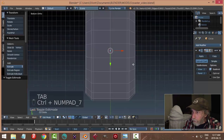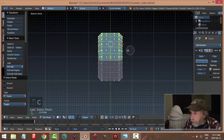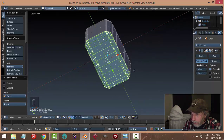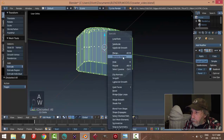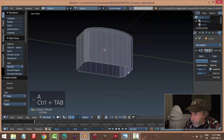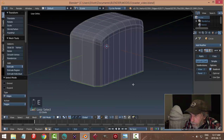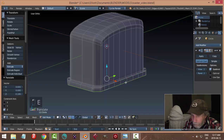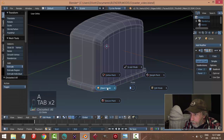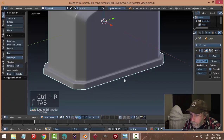Numpad Ctrl 7 for the bottom view, face selection, paint select across the bottom faces. X, delete faces. Select all, W remove doubles. Shift Alt click that bottom edge, then E and S to scale out a bit. A, bring it down to make a base. Add an edge loop right here to support the base geometry.